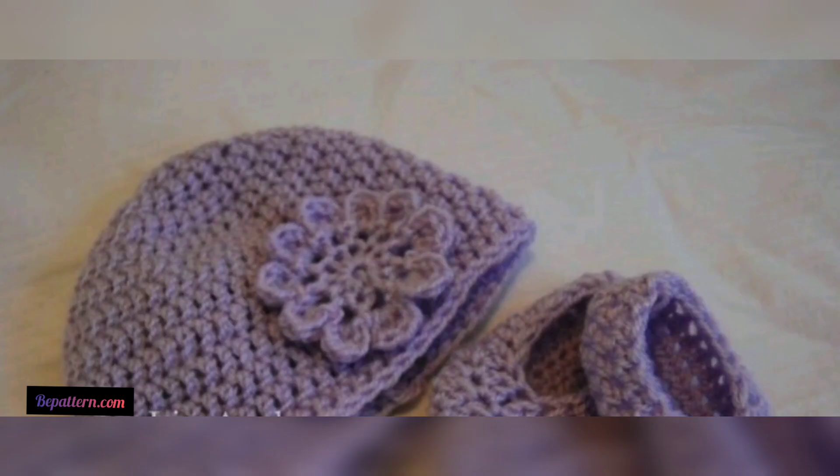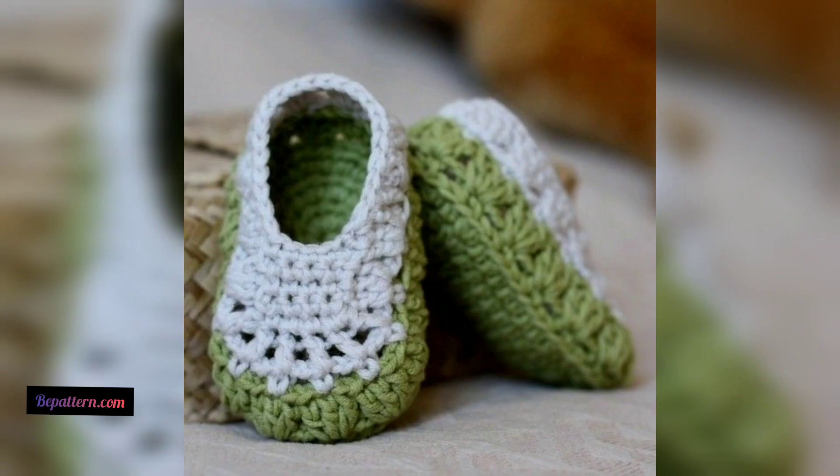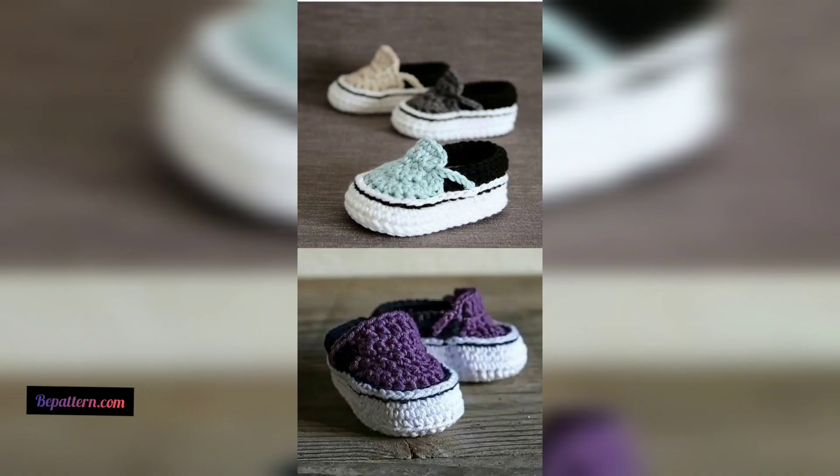Now your baby can wear stylish crocheted converse — isn't this pattern just adorable? This cute little crocheted converse includes laces, logo, and all. So choose your favorite color and have fun creating this delightful design.